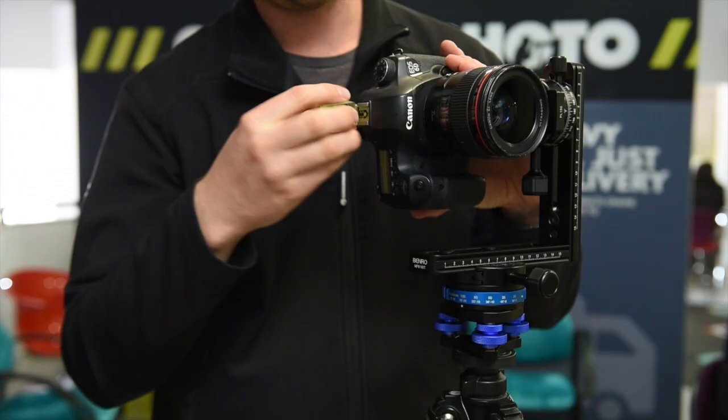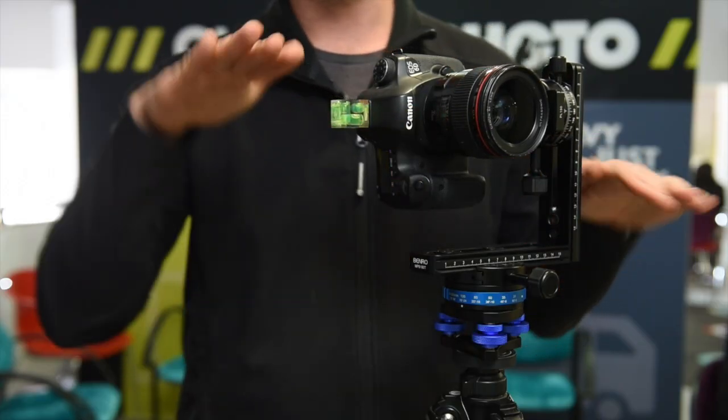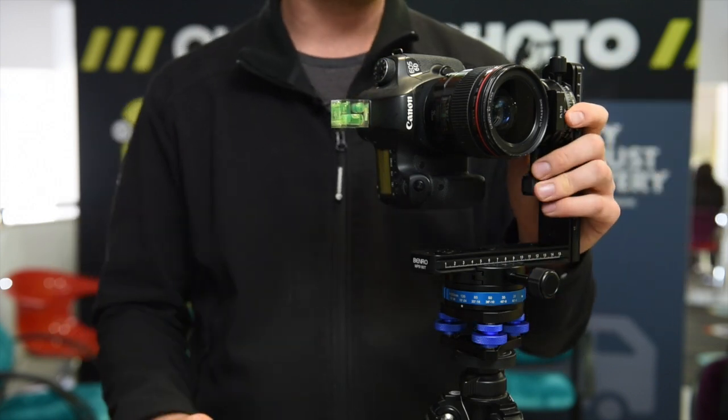To also help you get it level, you'll notice I have this little accessory — it's a bubble level that just pops onto the hot shoe. It's a three-way level so you can check level in all directions in any circumstance. Once you've done that, you can start shooting your panorama.